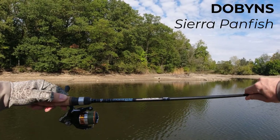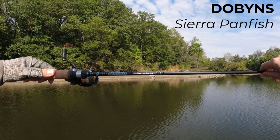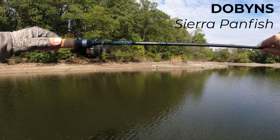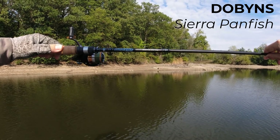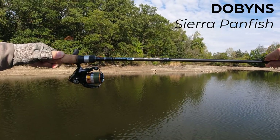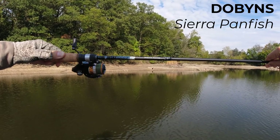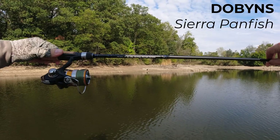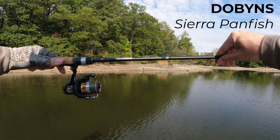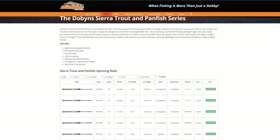Howdy folks. I have another treat for you today. I know how you love new products. This is a Dobbins ultralight rod. I don't know how many bass angler subscribers I have, but Dobbins is very popular with bass anglers. They decided to release a trout and panfish version of their Sierra series rods. So this is still a Sierra series rod, but the panfish and trout version.